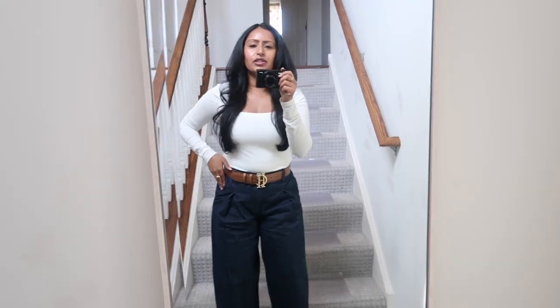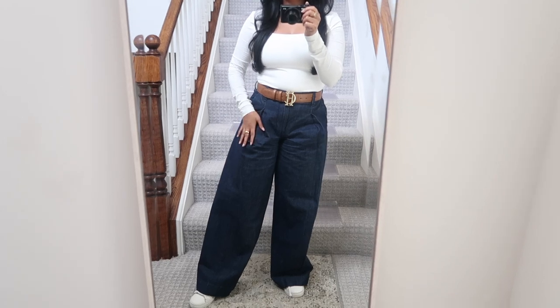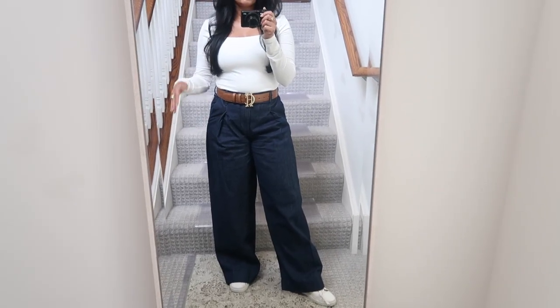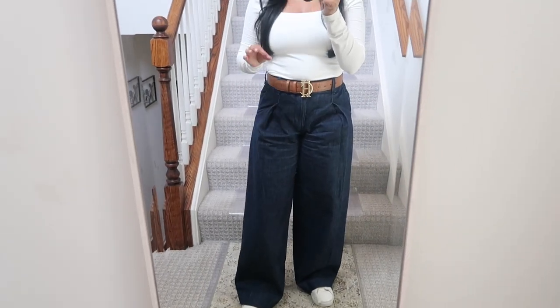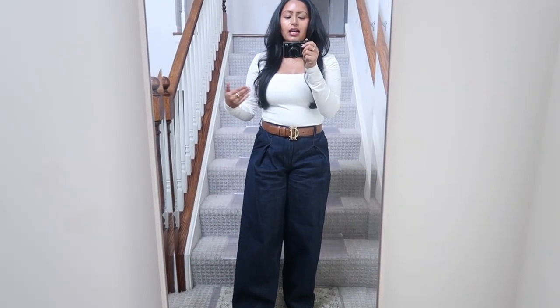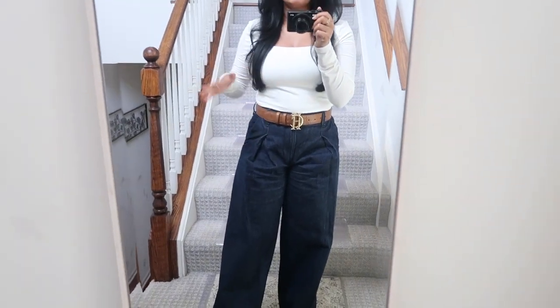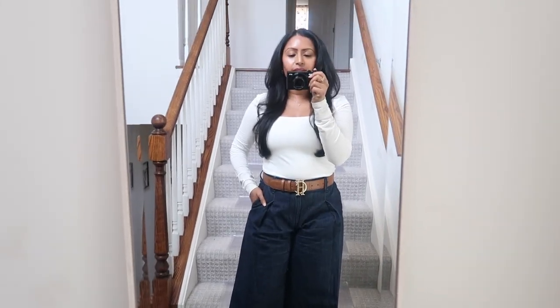I paired this Banana Republic square-neck top with the Banana Republic wide-leg jean trousers — a modern twist on jeans that has become a staple in my closet. I love this casual put-together look. I added my Holland Cooper brown belt to bring in lighter colors for spring and summer, and my Axel Arigato sneakers to match. You could do a similar look with a black belt, or style this top with a skirt, shorts, or trousers.